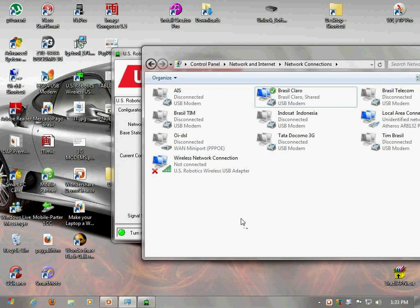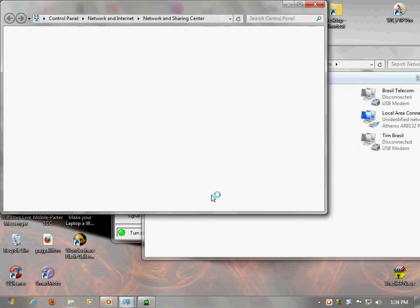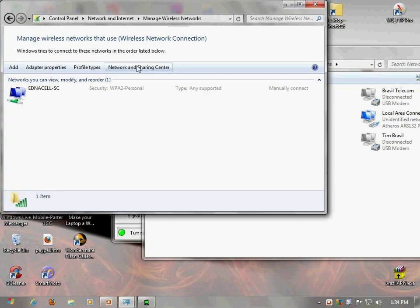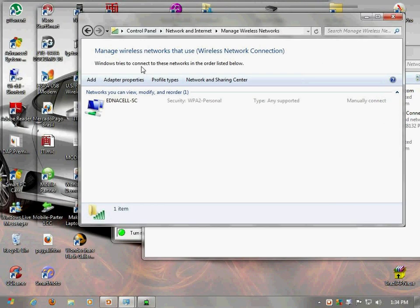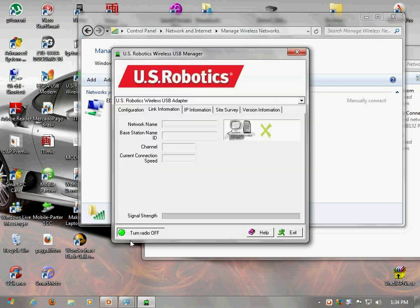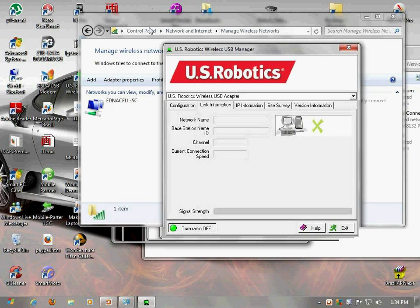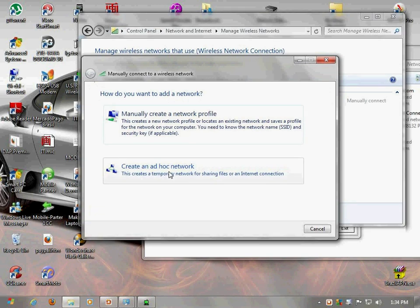The next step would be to actually configure your laptop or PC as an access point. What you do is go to Open Network Sharing Center, go to Manage Networks. This is the final and vital step — this is what converts your PC into a hotspot. Right now nothing is connected, so I'm going to add a network — an ad-hoc network.